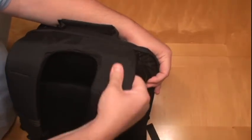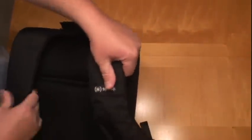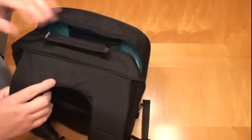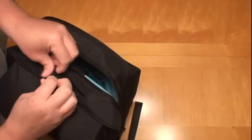Nice padded back, nice padding on the straps — a lot of padding on the straps. Feels really good. Can't wait to start using it, loading it up, get all my stuff in here. I don't know how much I'll use this strap — probably just use the back straps without carrying it that way, just keep that packed up.